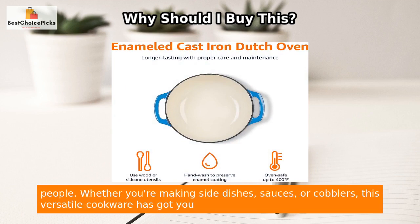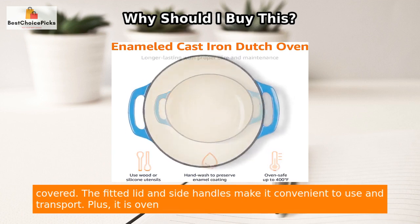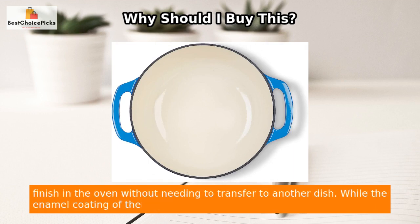With a capacity of 4.3 quarts, this smaller Dutch oven is perfect for serving three to four people. Whether you're making side dishes, sauces, or cobblers, this versatile cookware has got you covered. The fitted lid and side handles make it convenient to use and transport.